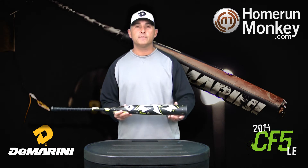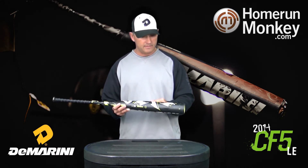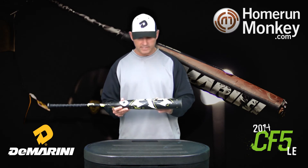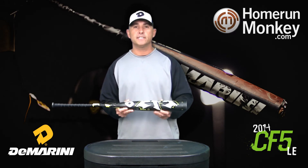The CF-5 limited edition is going to be available in a minus 3 BB core, a minus 8, a minus 10, and a minus 11 for Little League. This is going to be very limited in quantities, so take advantage of the new CF-5 limited edition.